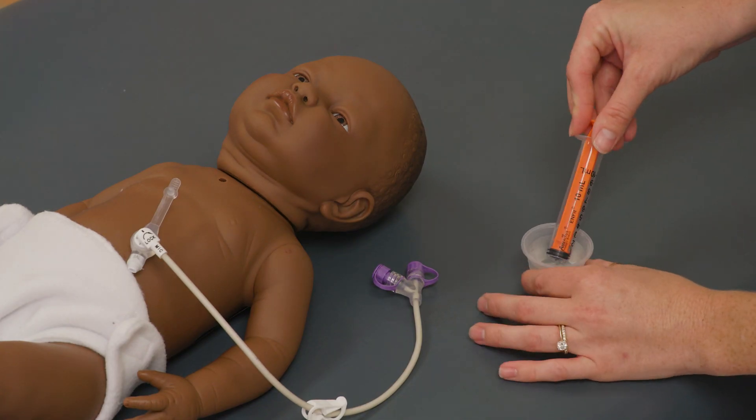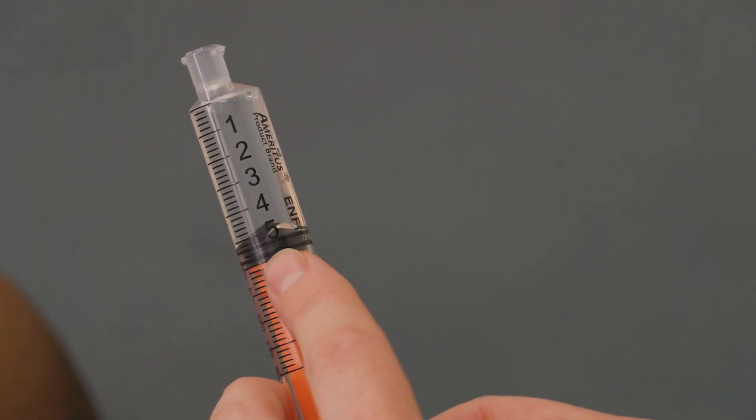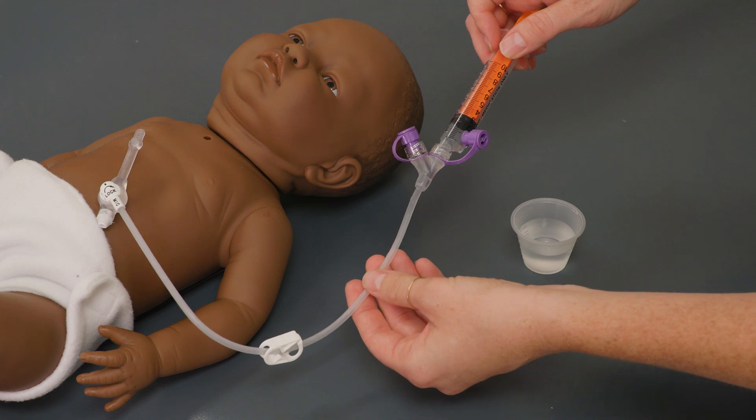The gastrostomy tube should be flushed after each feeding or medication administration with enough volume of water or air to clean the tube. This is typically two to five milliliters.